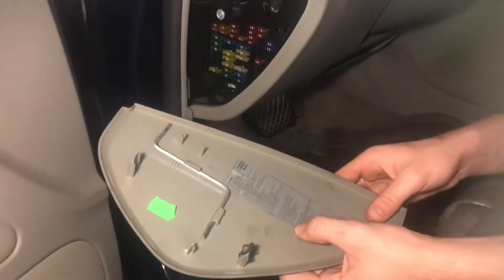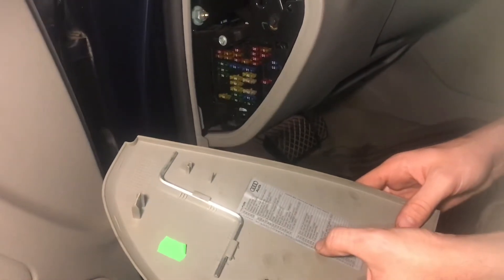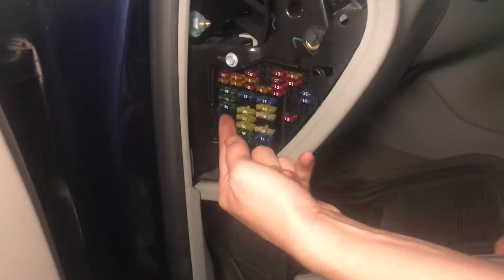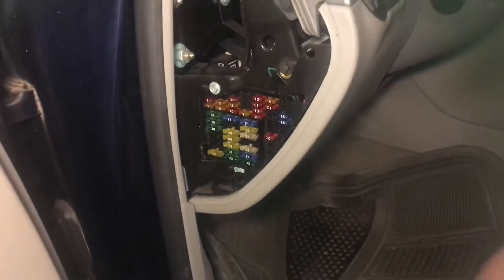As I look through the list of fuses, number 28 is a 20 amp, and that's the fuel pump fuse. I pulled that out from right there, and now whenever we turn the engine over, it's not going to start.